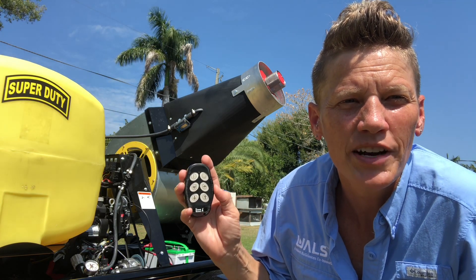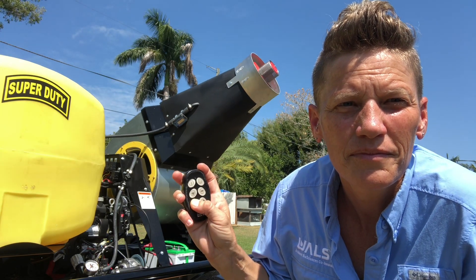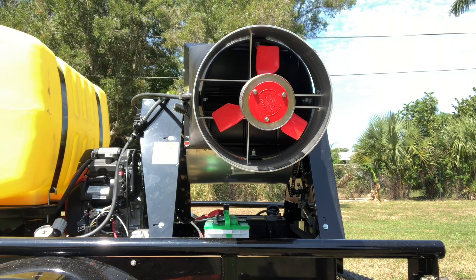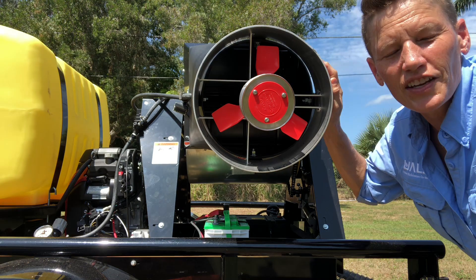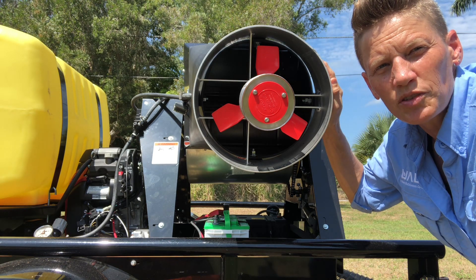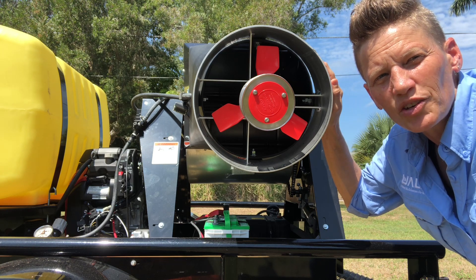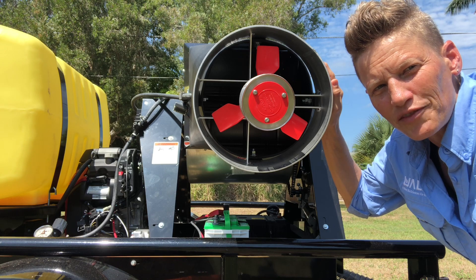During normal operations it's best to have the boom pointing straight up. The A1 comes equipped with the Micronair AU5000 atomizer, which gives it the ability to produce the drop spectrum required for a successful walls application. It comes standard with 2.75-inch blades set at the second notch at 55 degrees.